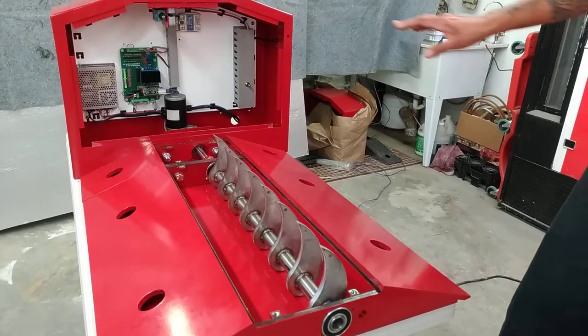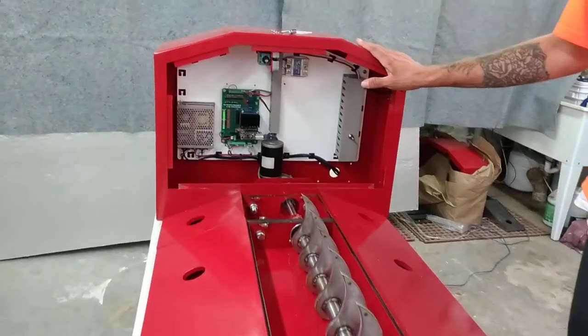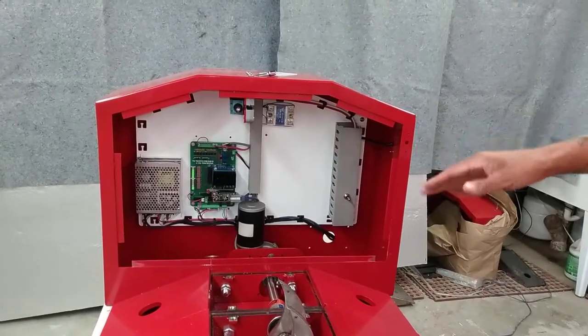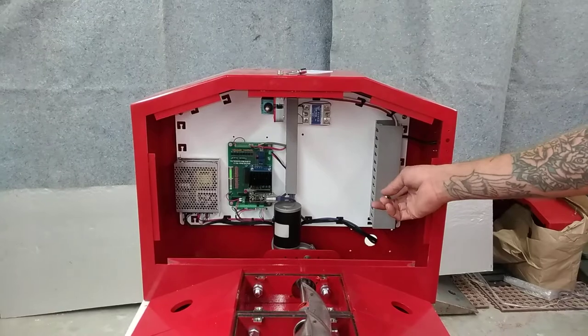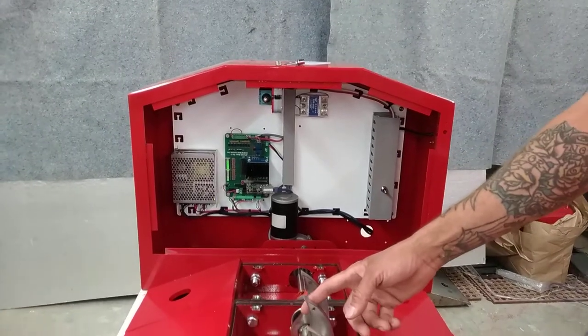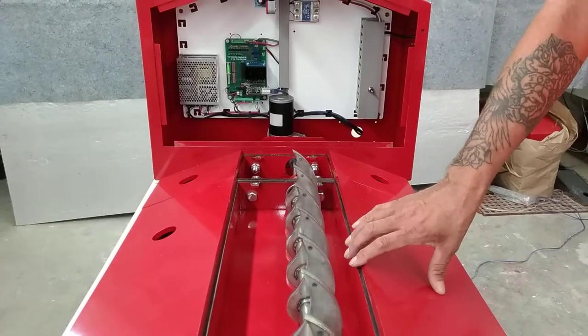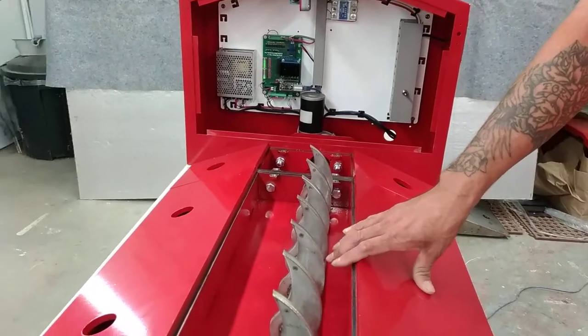Just a recap: upgraded security for the box with an RFID latch, simple control mechanism, low-voltage high-torque motor, manual override switch, 3/8" stainless steel double-welded raptor-shaped optimized teeth, and 3/8" thick plate steel.